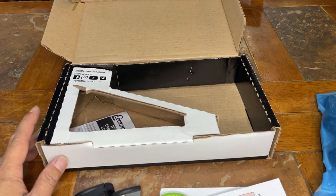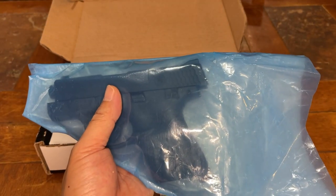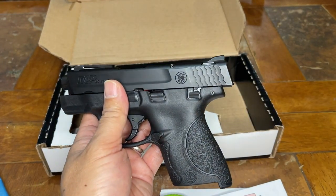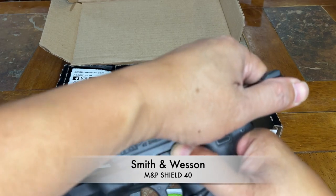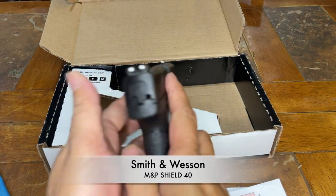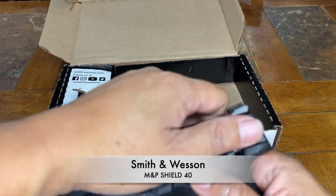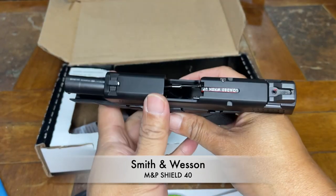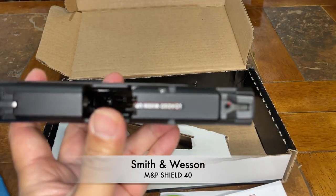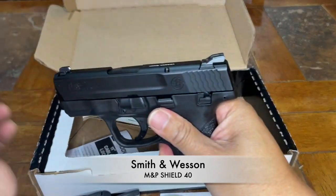Let's take out the pistol from the plastic wrap. All right — wow, nice, awesome! Let's take out the shipping plug real quick. This gun is great. Before we go further, let's make sure the gun is clear — I already removed the shipping plug. Let's lock the slide to the rear and check the chamber. The chamber is empty, no magazine inserted, the bolt face is clear. The gun is clear.